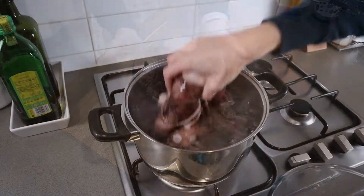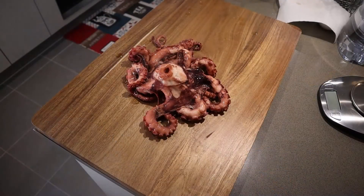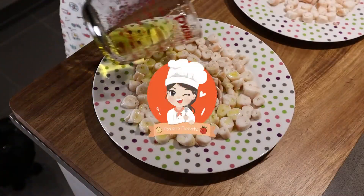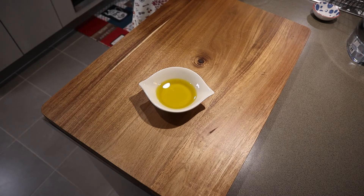Today we are going to make an octopus tapa as an appetizer. Let's get started. We will need octopus legs approximately 1 kilo, oil, extra virgin, and seasoning.